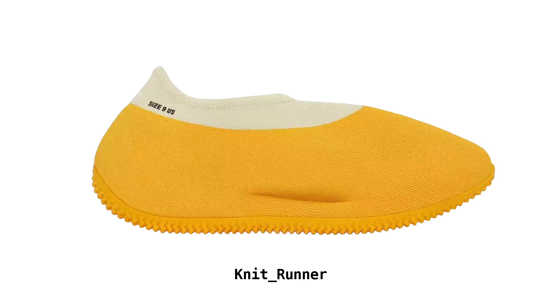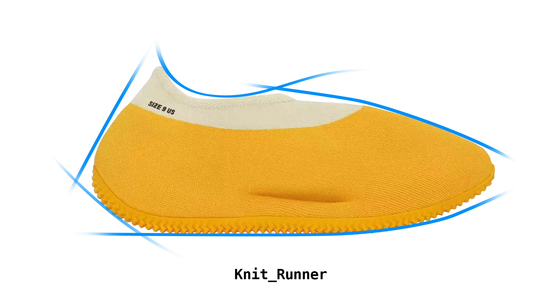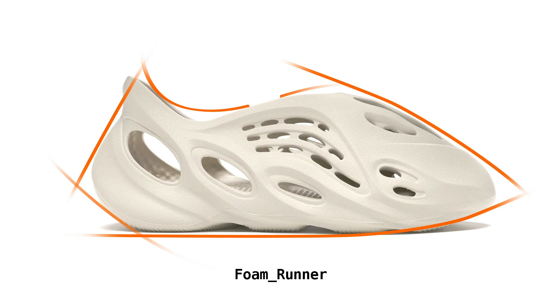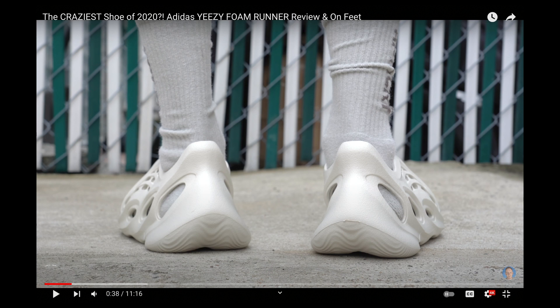The Yeezy Knit Runners went second place in my book for most interesting design. At the top they're fully made of knit with a rubber sole. And the number one place for most interesting design goes to the Foam Runners. They have a very polarizing design with a single piece construction. I do really like the rear view of these — they just remind me of bones.